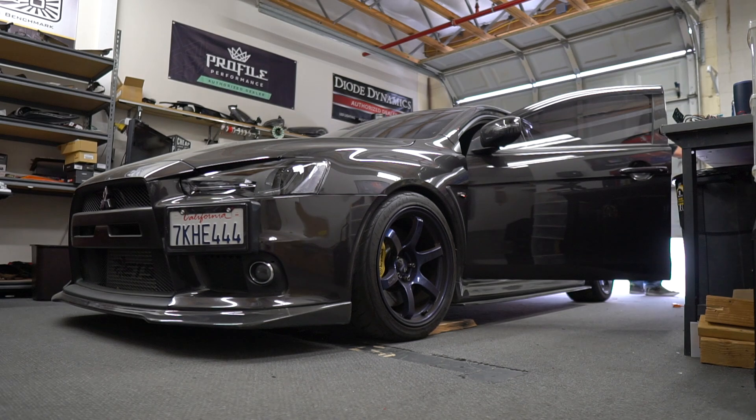We're gonna spend the first part of Christmas Eve hanging out here at FlyRide, fixing up the Evo, putting the bumper back on that I haven't even taken off yet. So I gotta get to it.